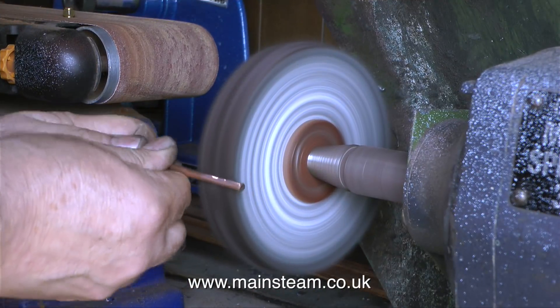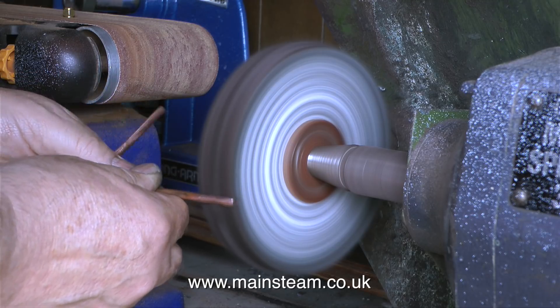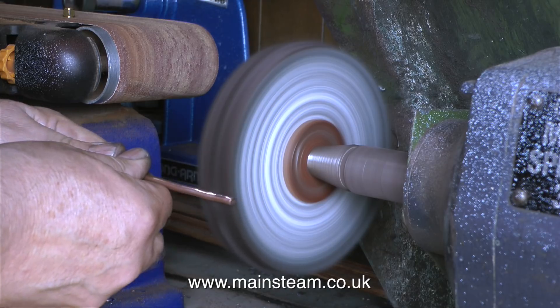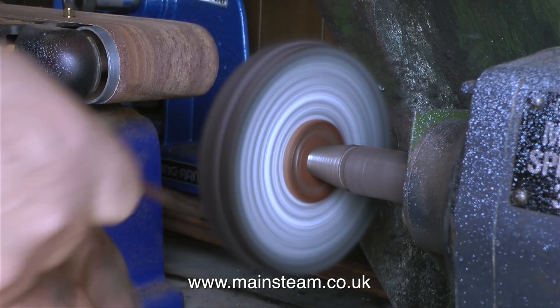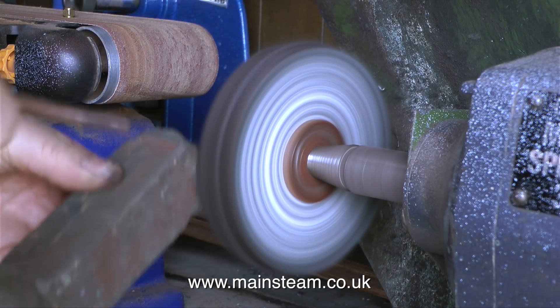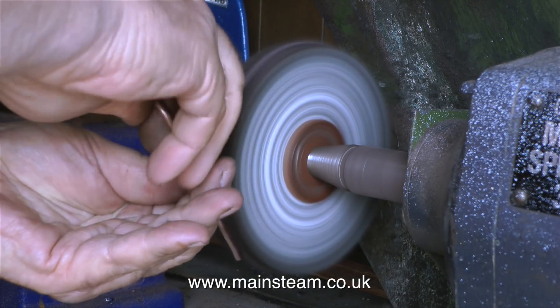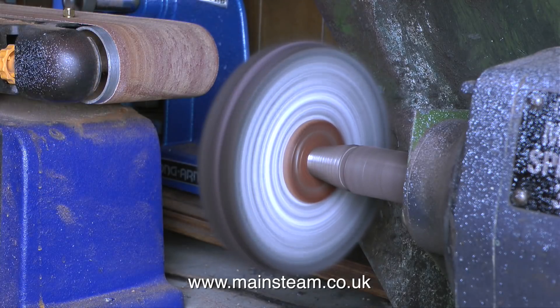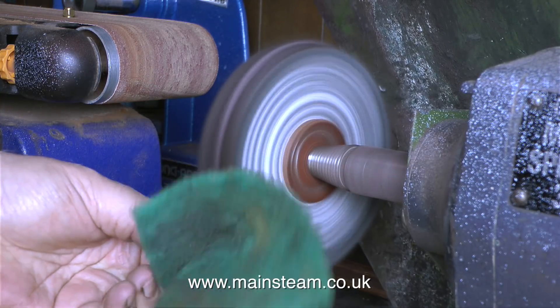This is a very important part of the job: silver solder and soft solder do not mix. If a piece of copper pipe has been soft soldered before, every trace — and I mean every trace — of the soft solder needs to be removed before silver soldering. I used emery cloth first, followed by Scotch-Brite, followed by the polishing spindle, and soon every trace of soft solder was gone. The pipe is now very shiny but I don't need it that shiny at this stage, so I'm just roughening it up with some Scotch-Brite.